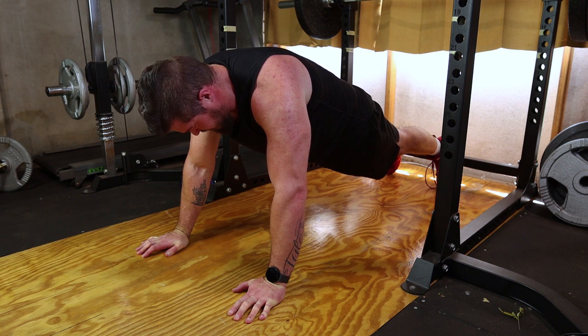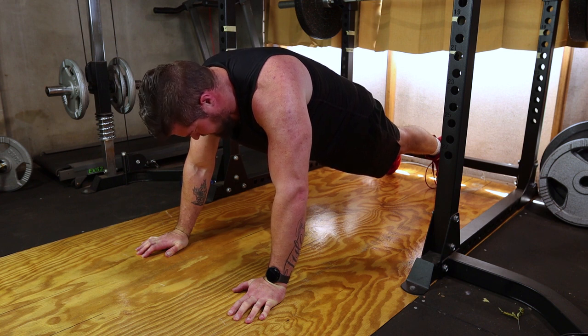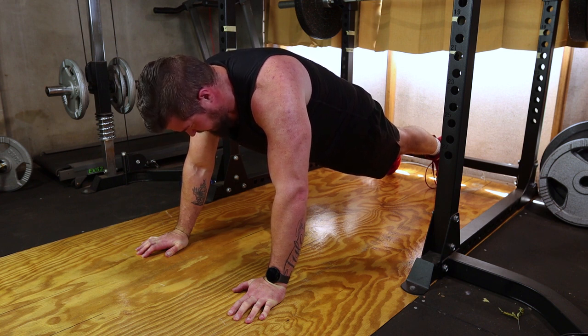Ensure your shoulders are directly above your wrists. Avoid letting your shoulders sag or hiking them up towards your ears. This will help prevent unnecessary strain on your neck and shoulders.